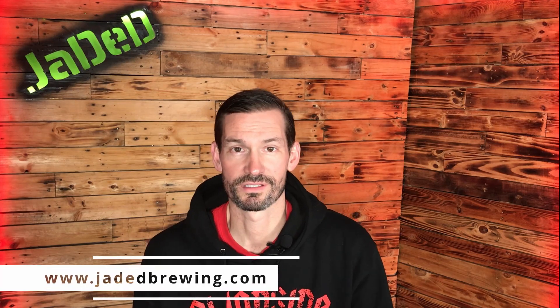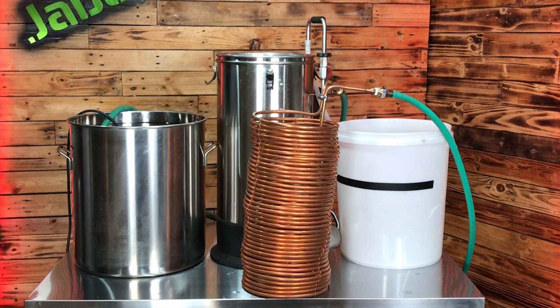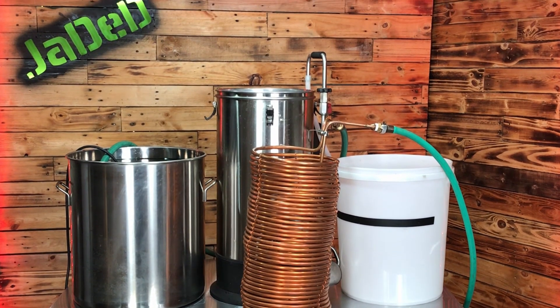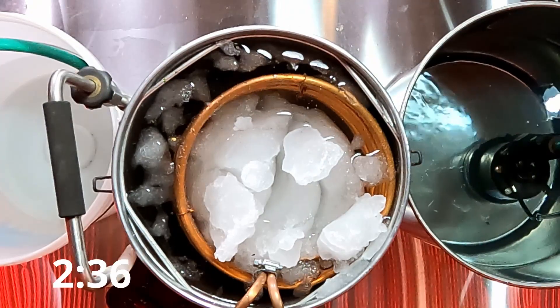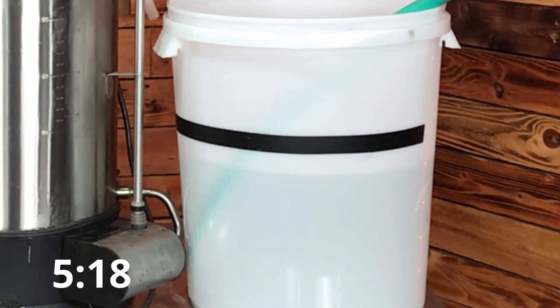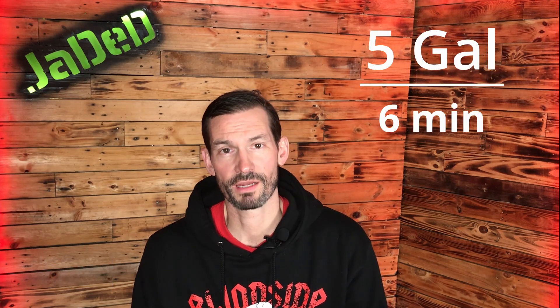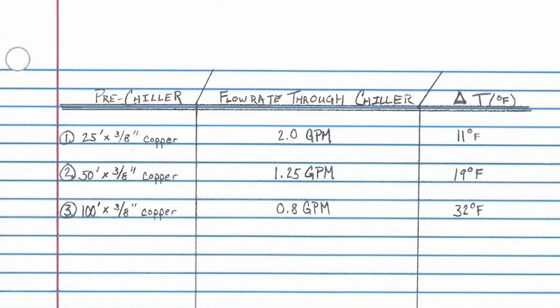Let's get another data point for our 3/8 inch pre-chiller experiments — how about a 100 foot coil? We do the same setup as the last two experiments. This time we're going to use the Grainfather to hold our snow-water mixture so all of the coils of the 100 foot pre-chiller are submerged. The 100 foot chiller took six minutes to fill up five gallons. Five gallons divided by six minutes is 0.8 gallons per minute for the flow rate, and the change in temperature of the warm groundwater is about 32 degrees Fahrenheit.